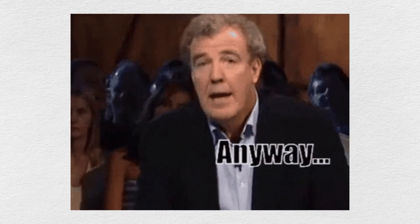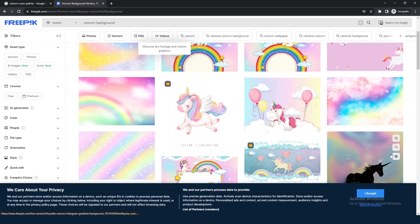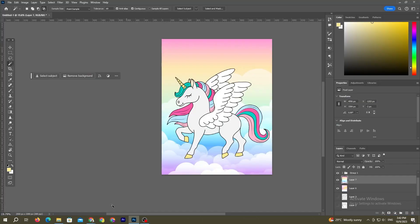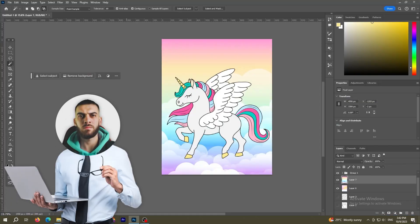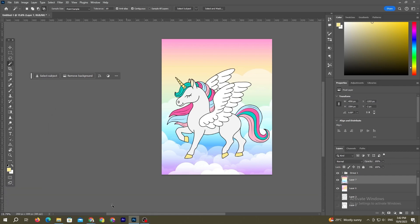I went online and tried to find a background. I wanted something simple with clouds, but I couldn't quite find exactly what I was looking for, so I just picked a random colorful background with clouds for now. I knew it wasn't going to be the final background, but it was good enough to help me figure out the text font before finding a better one.